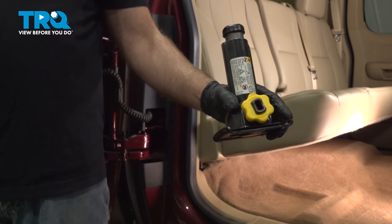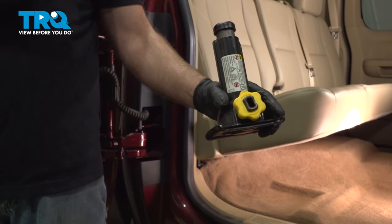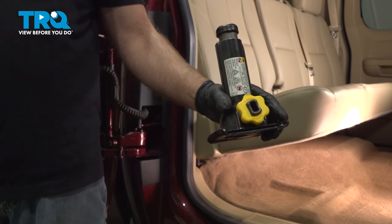In this video, I'm going to show you how to locate and use the emergency jack in this Chevy Silverado. Let's get into it.